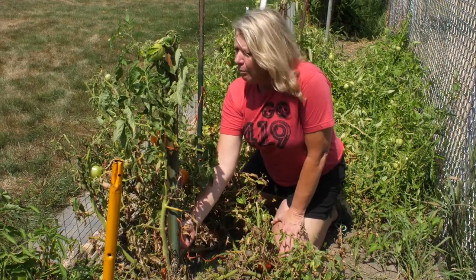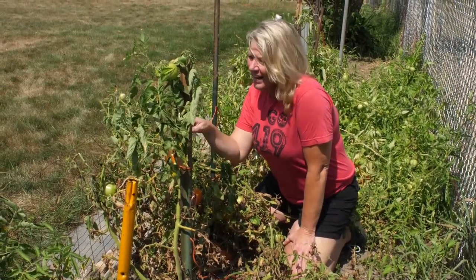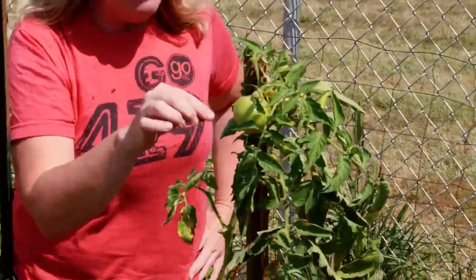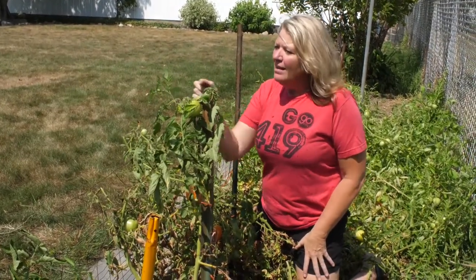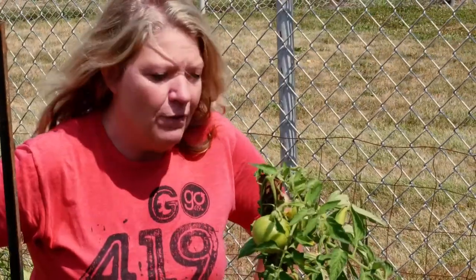As you can see, this big strong vine here from the tomato plant — we have two tomatoes almost ready. Going up the vine a little bit, you can see these tomatoes should take probably another week. There are tiny babies in the front that are about two and a half weeks away, and even some blossoms that are more like three to three and a half weeks away from some wonderful tomatoes.